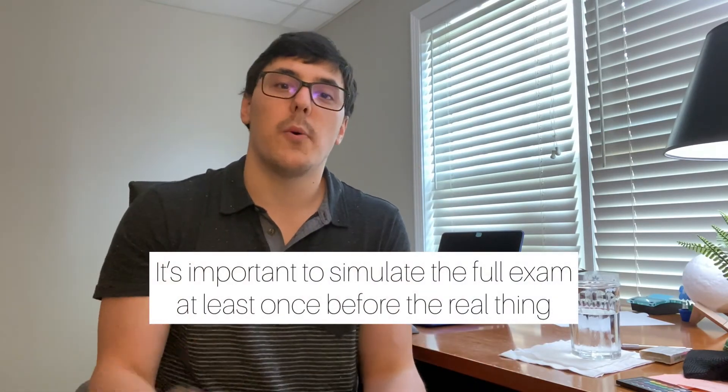Do the practice test after you've already done all the things we discussed in this video, and you'll know exactly how prepared you are for the actual exam. I would say you definitely want to try at least one full day of doing practice tests as if it's the real thing, because you don't want the first time you do a full practice test to be on test day. You want to know what it feels like at least once before going in, so you can gauge how ready you are.